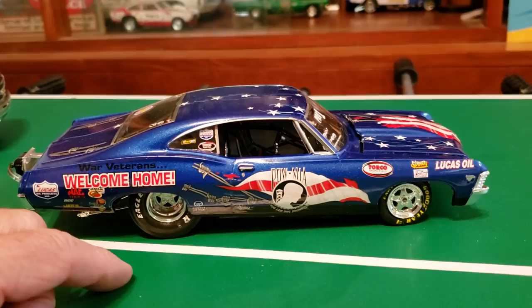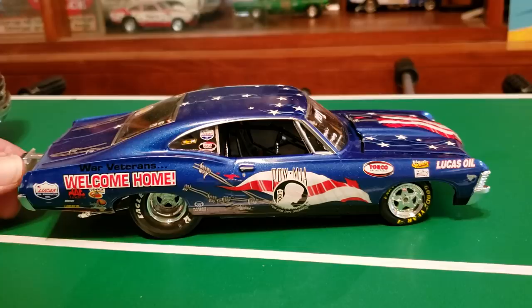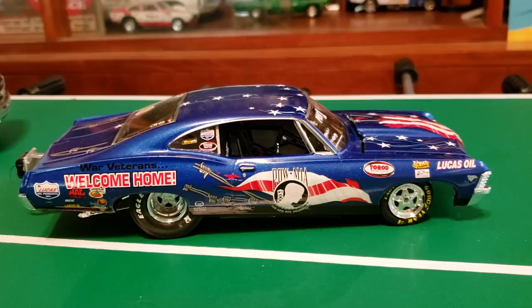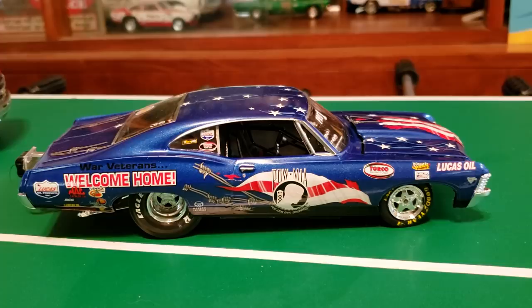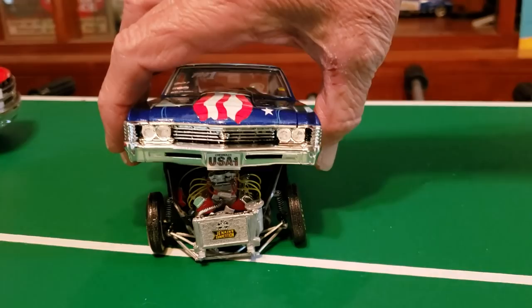It's got 'Welcome Home Veterans' and POW-MIA decals. This is off the Mentally Troxel dragster — I had these decals and I've been wanting to do one. Being it's Memorial weekend, I thought what a better time to pop this up. I got a couple little things to do on it but nothing major, so I thought I'd share it. I had to cut the body up some.